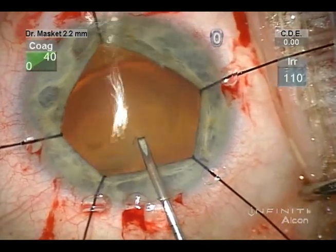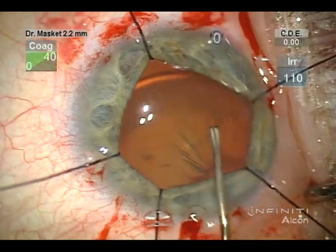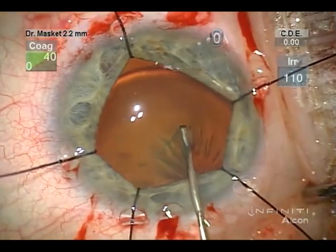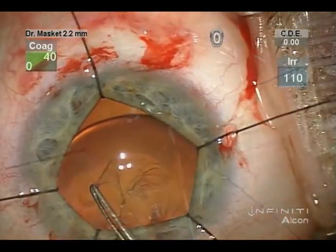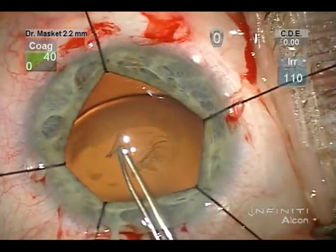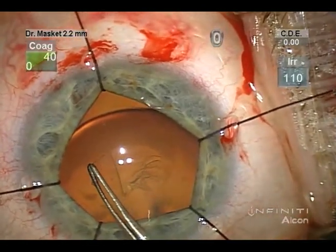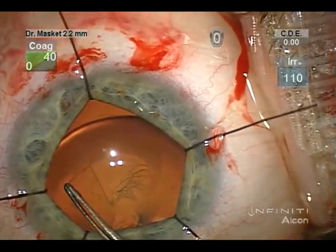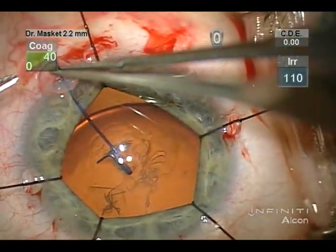It is important to generate the initial capsule tear in the direction toward rather than away from the zonular weakness, so as not to tear additional fibers. It is difficult to propagate the capsulotomy absent a significant strength of the zonular fibers.